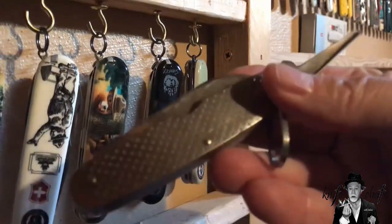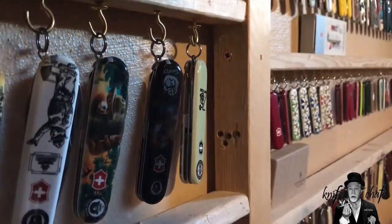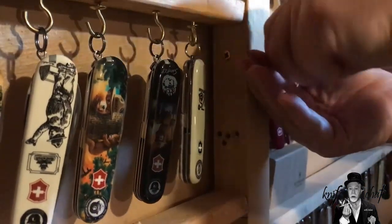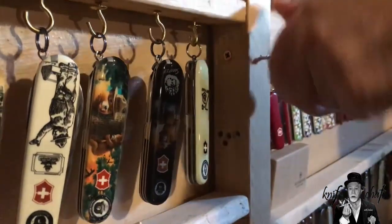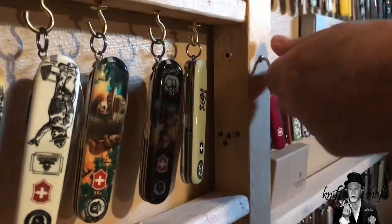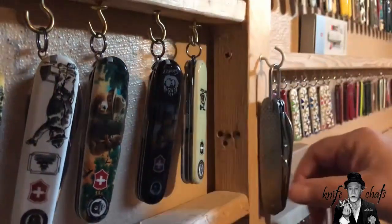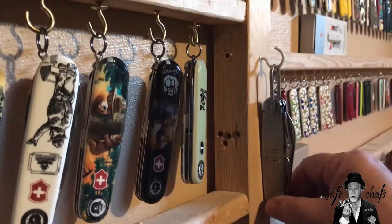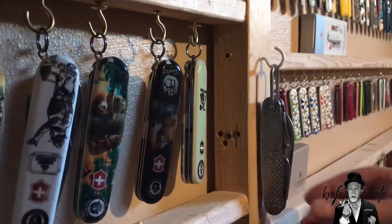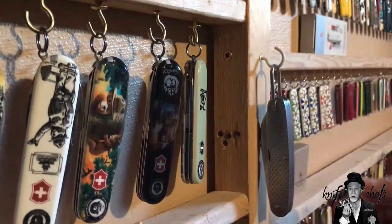All of these little cup hooks you see — they were put in place using a demo knife. Then I took the cup hook and screwed it in by hand. Occasionally when it would get really difficult, I would take a pair of pliers and twist it in. The problem was when I would hang the knife, it would be hanging very close to the plywood, and I was worried about moisture and rust. Plus, you're seeing either the blade side or the back side of the knife, and it just doesn't look as good.